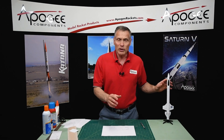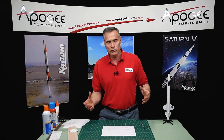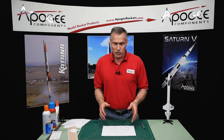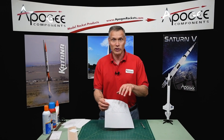When you get the plans you're going to get a three-dimensional drawing of the rocket plus a 2D drawing with dimensions on it, plus the decals, and also a fin template — which is what I want to show you in this video: how to cut these out.